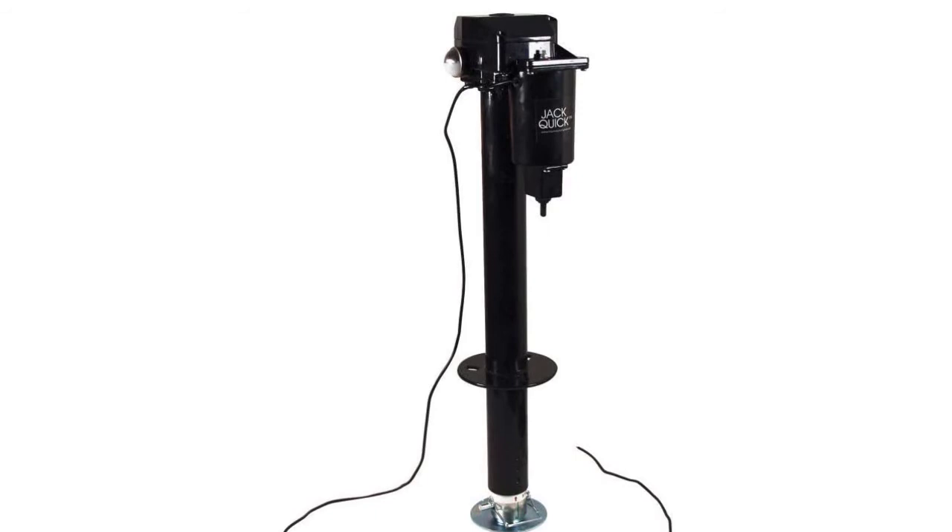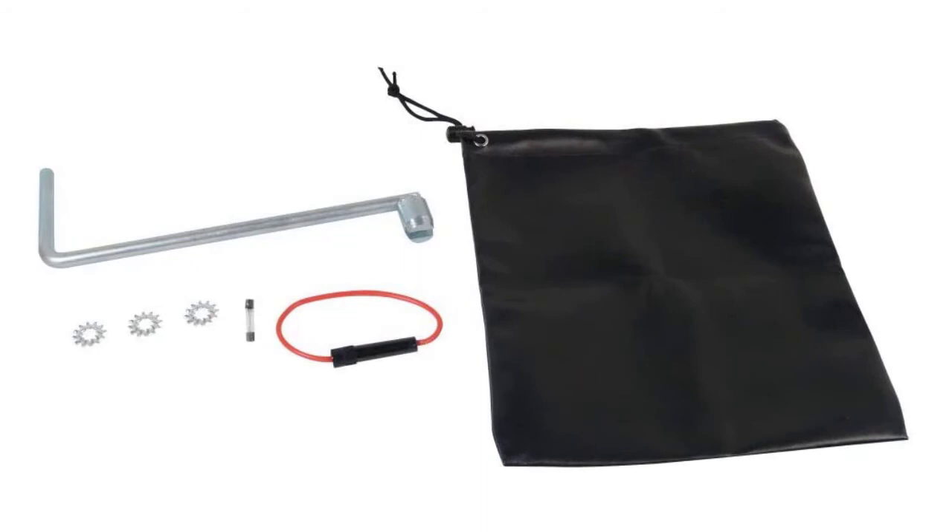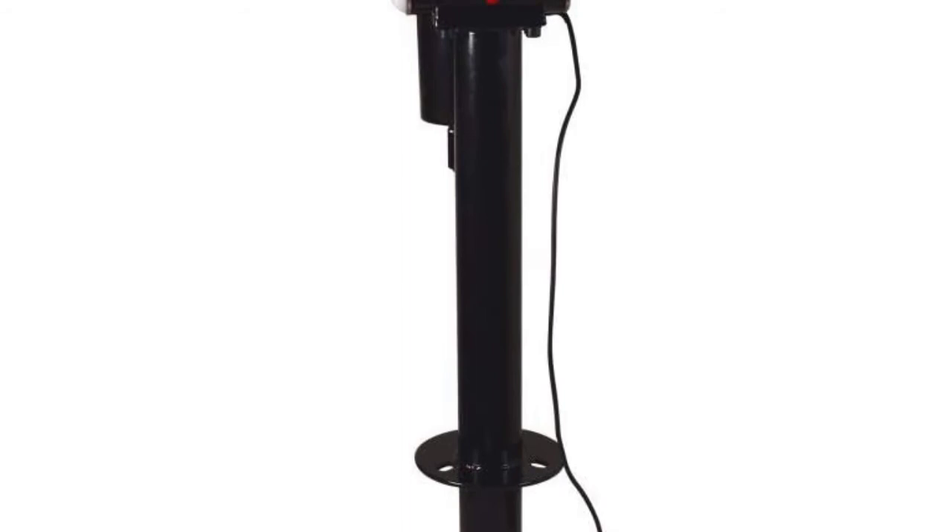It is designed with a 2.25-inch post diameter, making the product easy to install. You can easily install it into the current jack mounting holes. The trailer jack is affordable yet doesn't compromise on quality, and you can be certain that it will perform for its purpose.